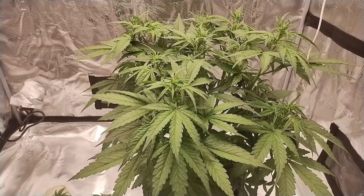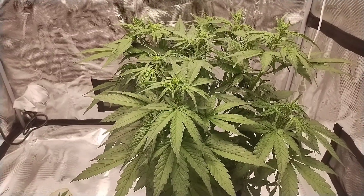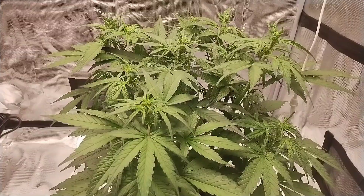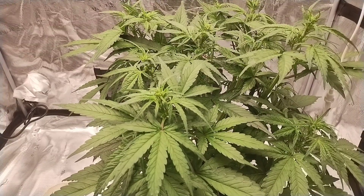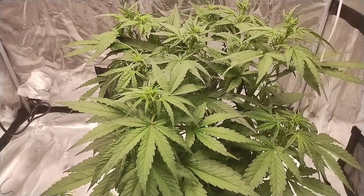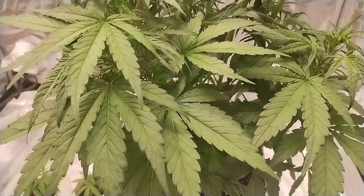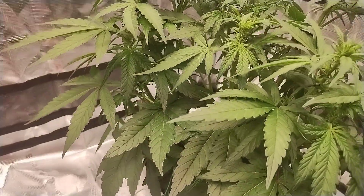All I have done is pH the water, between 6.2 and 6.6, and watered with straight water. I let the water sit and bubble for over 24 hours. I did not top it. I tied the center piece down and I accidentally super cropped it. But other than that, I have done nothing besides let it grow with straight water. It comes from the company already with all the nutrients in the soil.